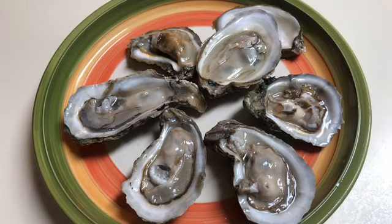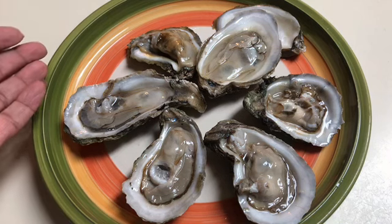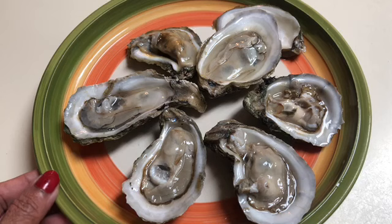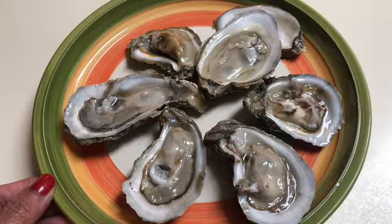Now our oysters are all shucked and you could definitely eat them like this if you want. You could put your favorite cocktail sauce on there, some horseradish, some hot pepper sauce, a little lime juice maybe.